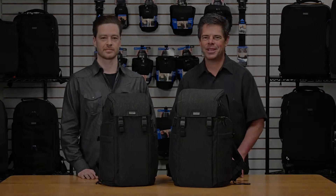Hi, I'm Ted, and I'm Joe. We're with Think Tank Photo, and we're excited to introduce the Urban Access Backpack Series.